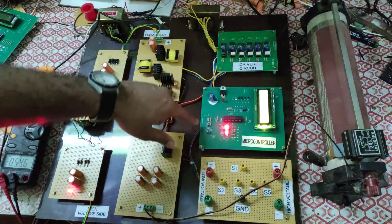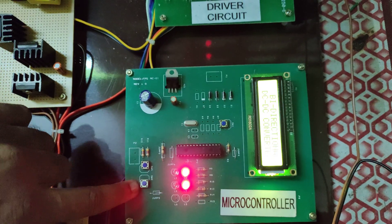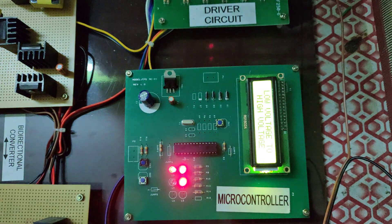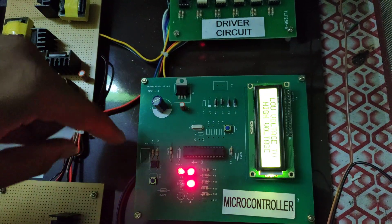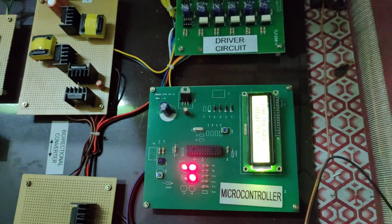There are two buttons on the board — SW3 and SW2. For the low voltage to high voltage configuration, I press SW2. You can see the display has changed — it now shows 'low voltage to high voltage,' indicating that pulses are being generated and sent to the converter.